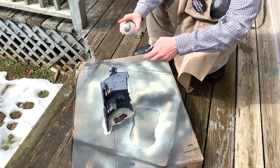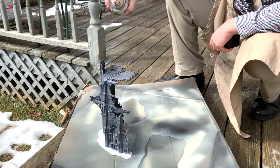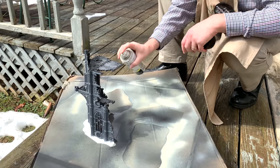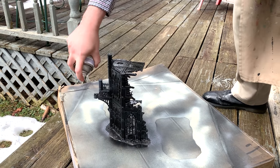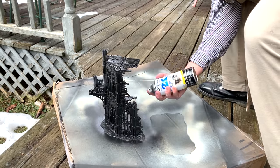Hello everybody and welcome to another hobby cheating video. Today we're starting outside because we're talking terrain. Terrain is one of those things I'll be honest I don't love — sometimes these pieces can be so big and so detailed they can really just take the life out of you and sap your will to paint them. So today we're going to talk about methods you can use to get your terrain painted fast and fun and have it look good on the table.